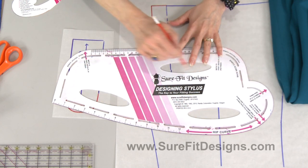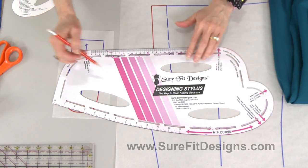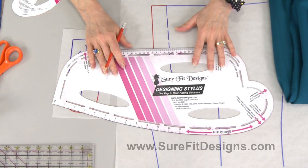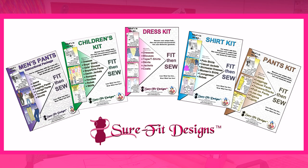The designing stylus has on it all the curves of our bodies: hip curves, crotch curves front and back, armhole curves, neckline curves, plus it has seam allowances on it. This major designing stylus works with all of the Sure-Fit Designs kits, so one tool does all the pattern kits.